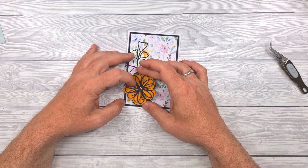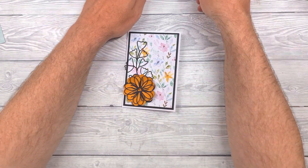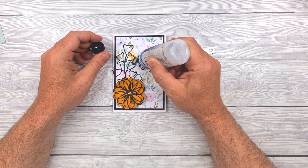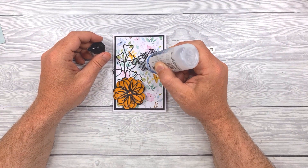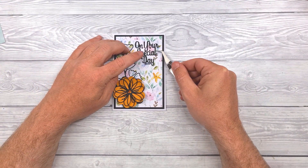Then pop that on the front of the card wherever it makes sense. I've die cut a sentiment from black cardstock and I'll just stick that top right of the card, and that should finish things off.